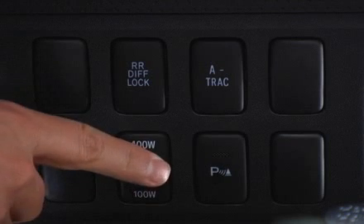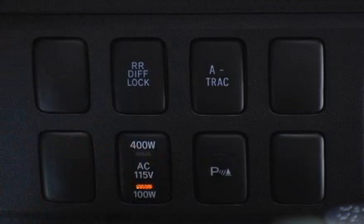To use the power outlet, push the main switch located on the instrument panel. To turn the power outlet off, push the switch again.